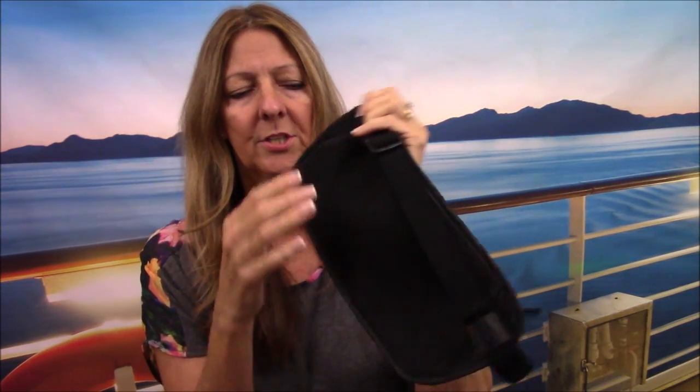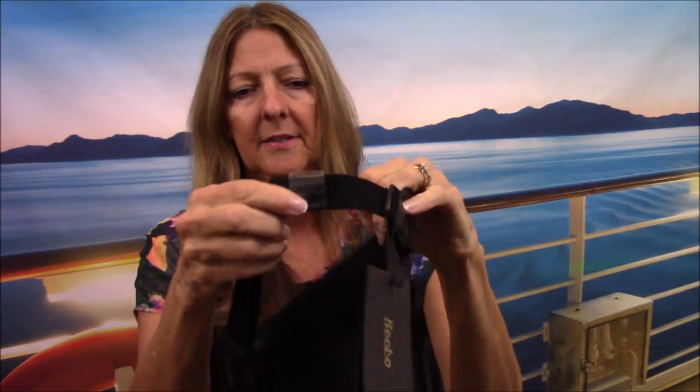This strap here, when it's not in use, can fit inside here just for storage. Another thing is it does adjust — it adjusts very, very large. I will put the measurements in the description below. It is for men and women and will adjust to several sizes.